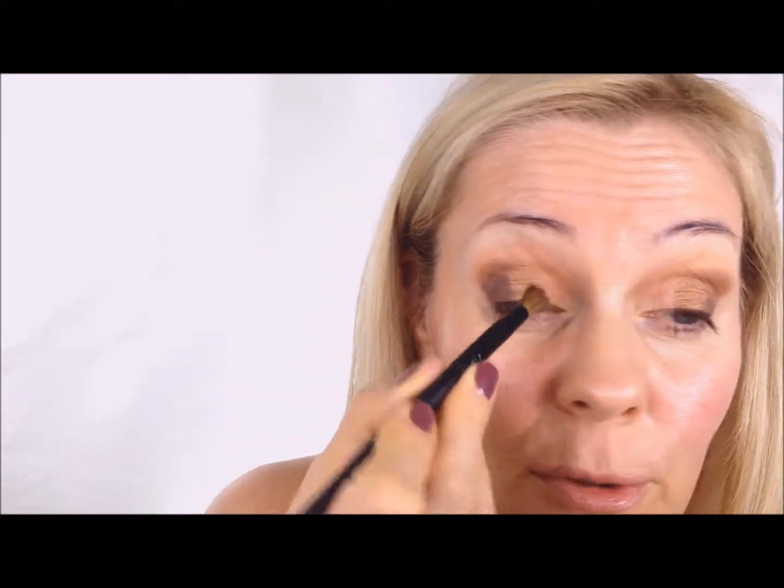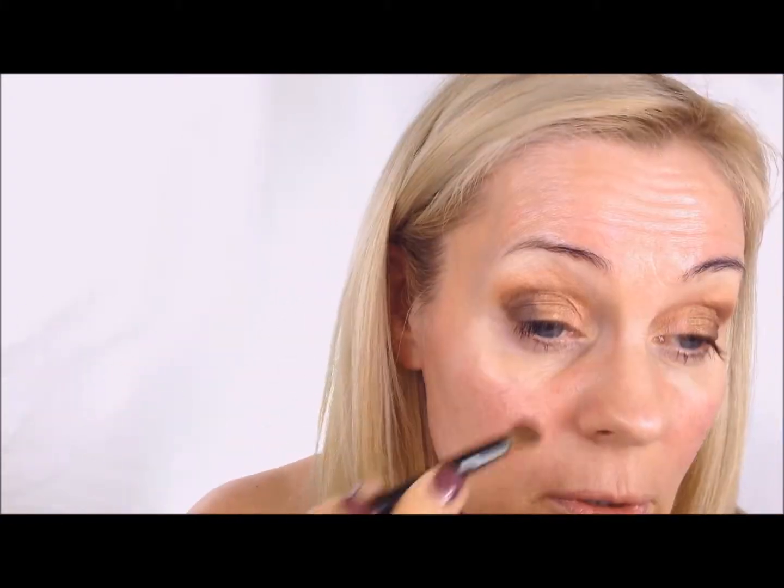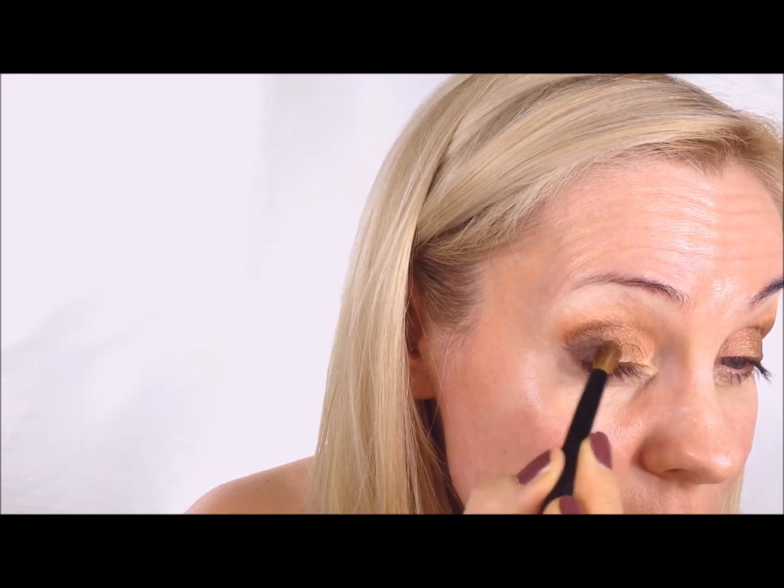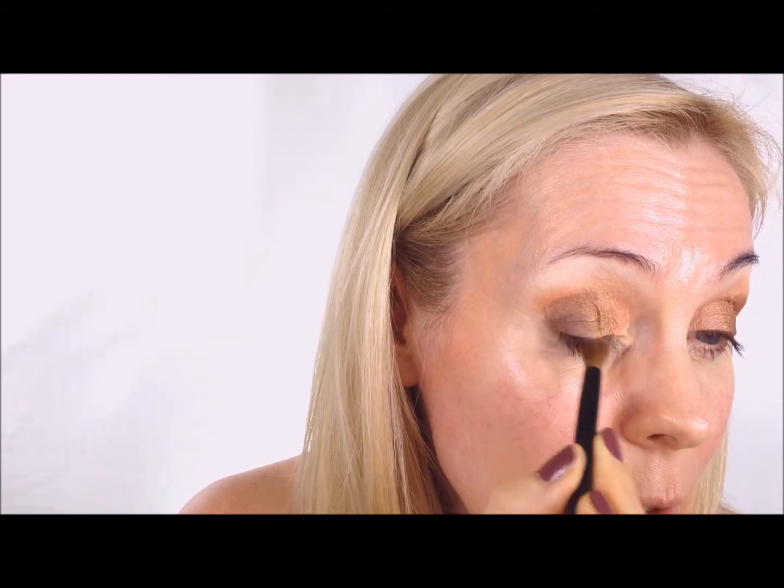I'm just cleaning up this brush on one of those microfiber fabrics. Then to make a kind of line - it's not really a line anymore - I'm taking this lighter color first, just tapping it in between them, that's all you really need. Then in between those two I take the bronze one because I want that one to be a little bit more dominant, going in between the two colors. I clean the brush using the same fluffy, soft brush.